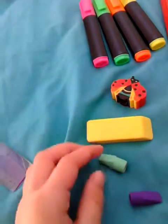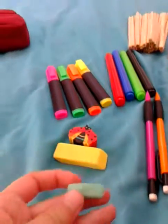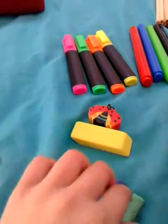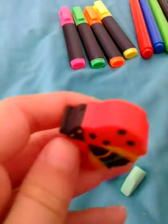Next I have four erasers: one is a big yellow one, and two little ones that go on your pencil — I love those. And the ladybird one that lost its ear because it was very loose. I did not pick it off.